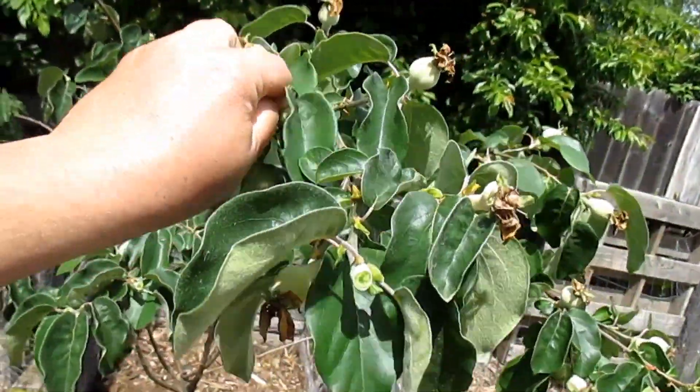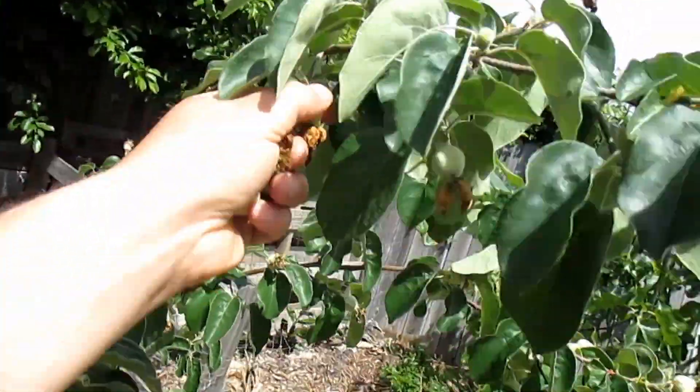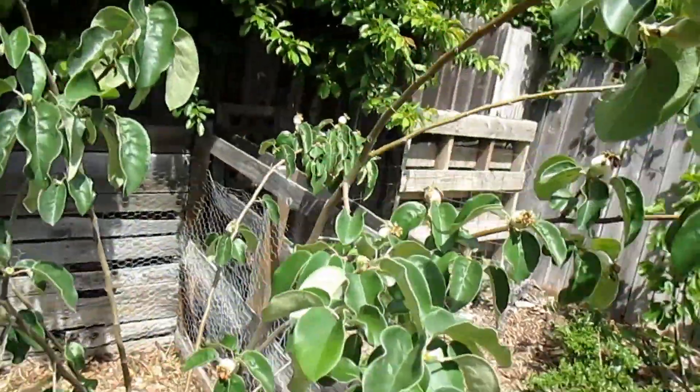Besides helping to build a nice structure on this young tree, this is also going to allow the tree to focus its energy on growing rather than producing fruit. That means a larger tree and a larger fruit set next year compared to if I were to just leave these fruits on to fully develop.